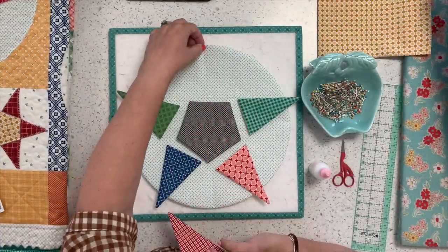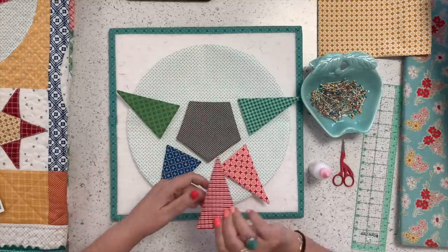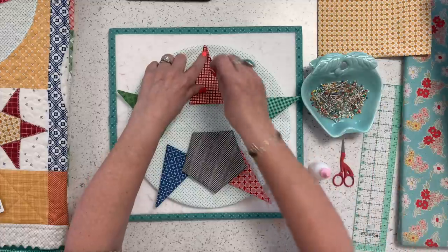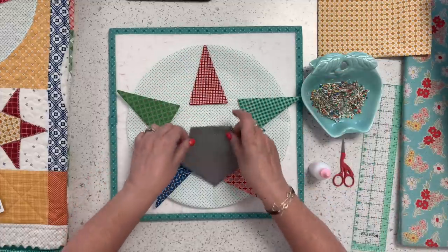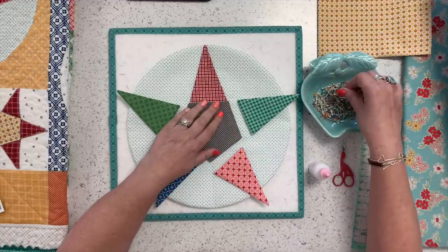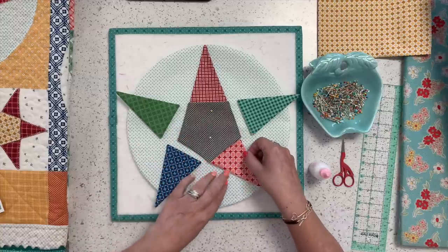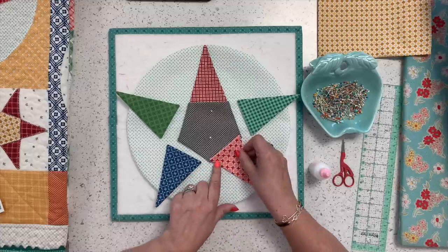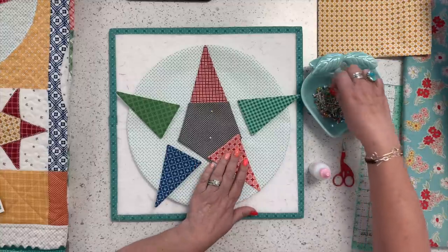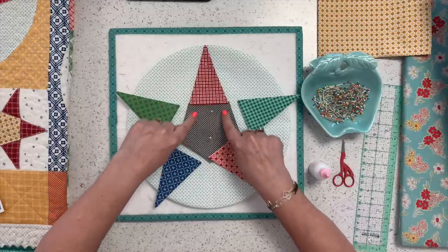I always do the appliqué on the circle first. What I do is press this circle in half — just crease it this way and this way as a starting guide. All I have to do is put that point right where I pressed it and stick two pins in it. Then I kind of overlap that. The center is your guide. You want these to be straight across, but you want your point to just be right on the edge of that circle.